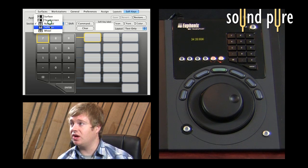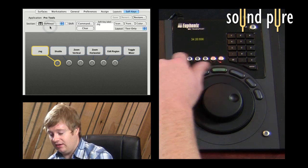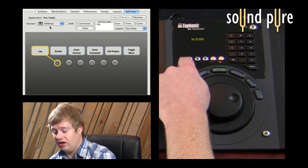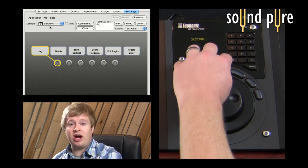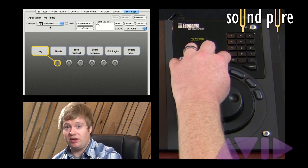In addition to that, we have another section of the MC Transport called the soft key section, which are these six buttons here. You're able to program those buttons to do anything you want them to do.